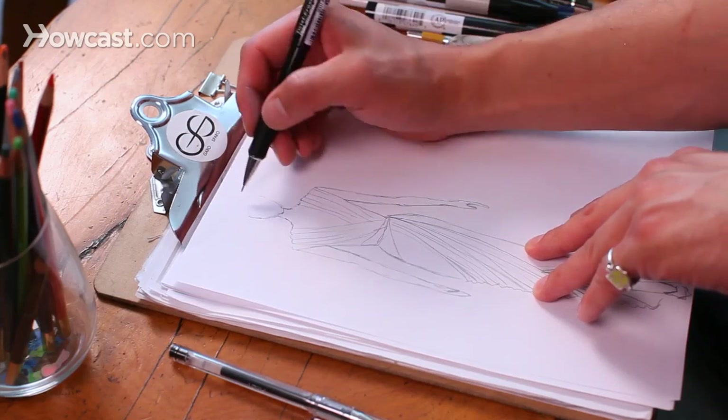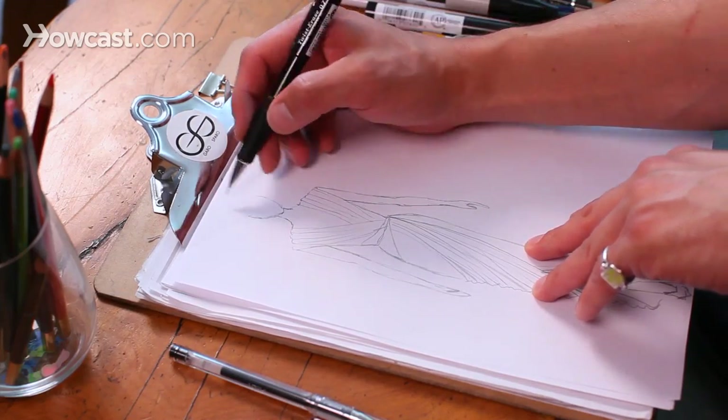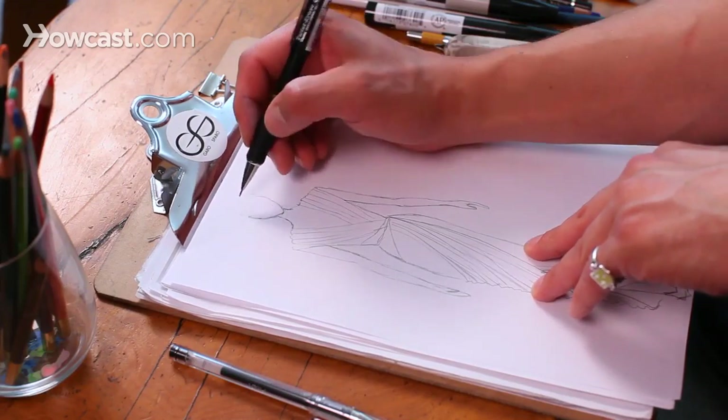One great way to finish out a sketch is to draw the hair. It's very important, because you want to make this look really finished. First you want to get the shape of the head really good, and you think about what sort of style you want to go with. I'm always drawing Brigitte Bardot hair — something about her just turns me on.